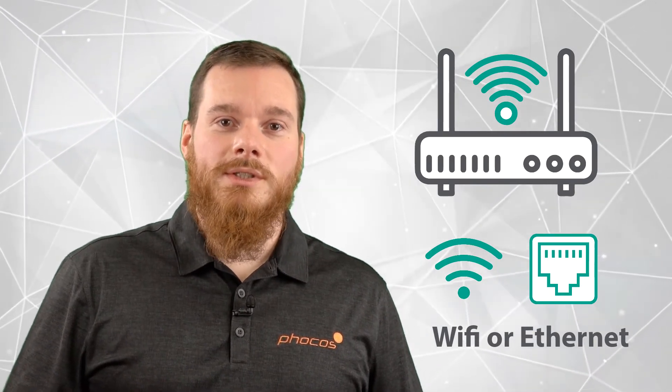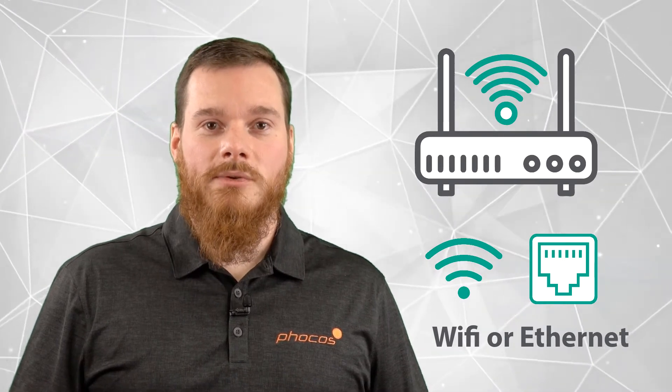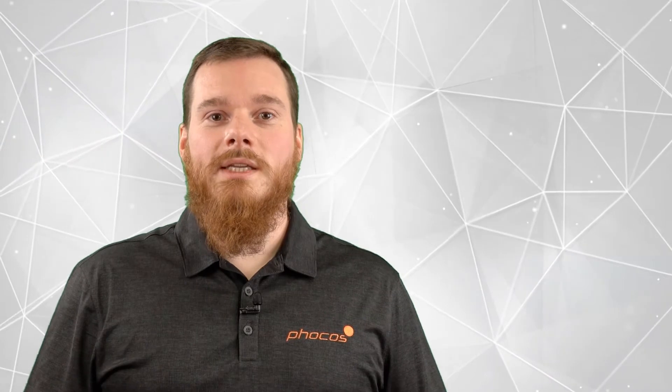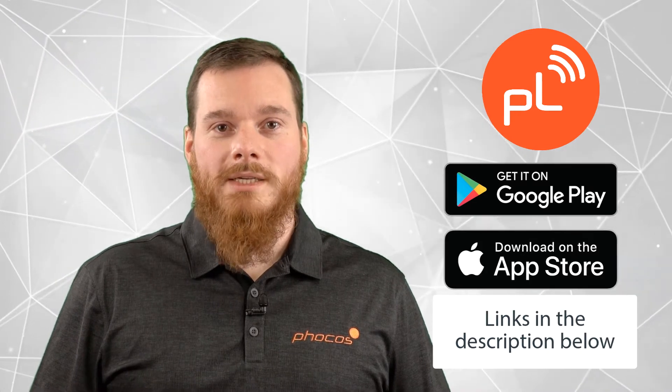Decide which connection you want to use, and then either plug the ethernet cable from your router into the ethernet socket of the AnyBridge, or use Wi-Fi to continue. To continue the setup, you will need the Focus Link mobile app, which you can download from the Apple App Store or the Google Play Store. I'm going to pass this on to my colleague Mohamed, who will explain how to use that software to continue with the setup of the AnyBridge.